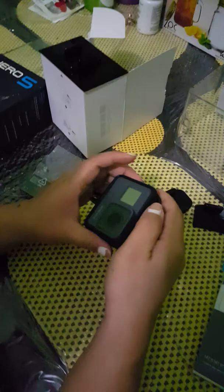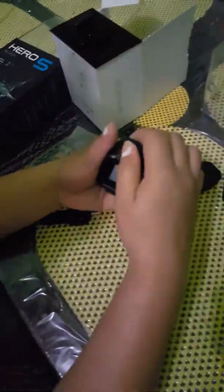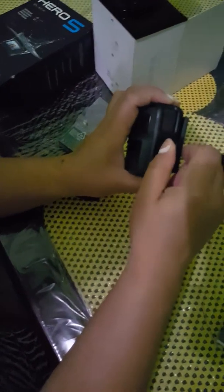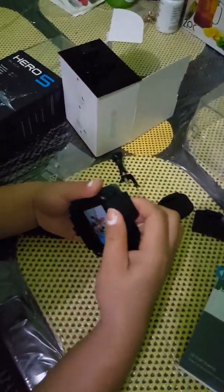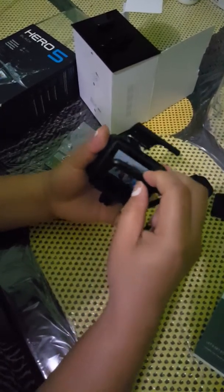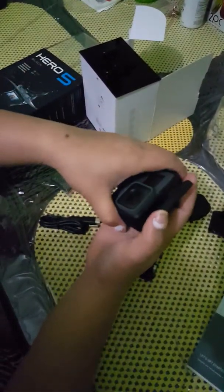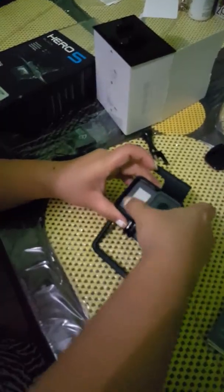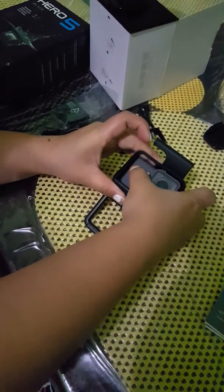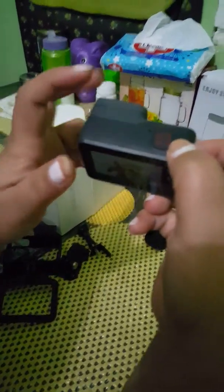This is the camera. It looks the same as the Hero 4. I already put on the case earlier, so I'll remove it now. You slowly push it out — there you go.